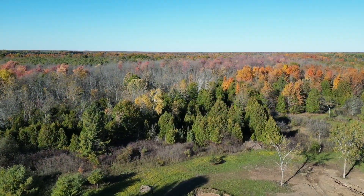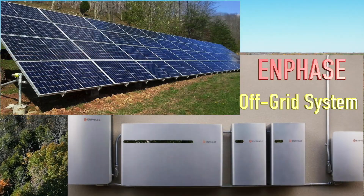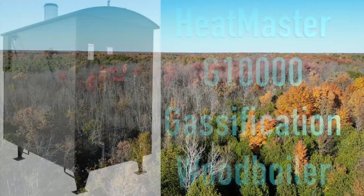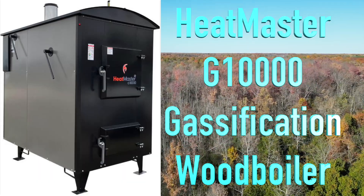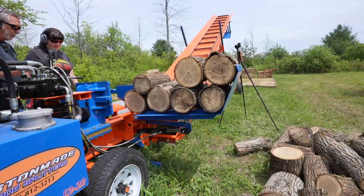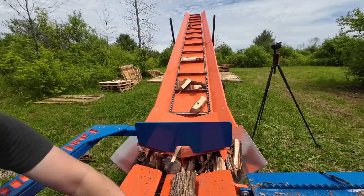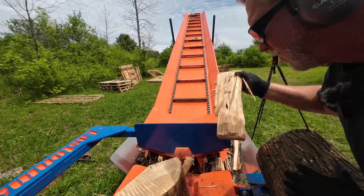We talked about how all of our electrical needs are going to be handled by an Enphase solar system, quite large, with the ability to expand if we need even more power in the future. For heating, the house is going to be heated by an outdoor wood boiler which would require us to split a lot of wood quickly, so we went out and got ourselves a commercial splitter and a conveyor so we could pile all our wood in what I call a wood corral. We'll probably talk about more of that in the future.